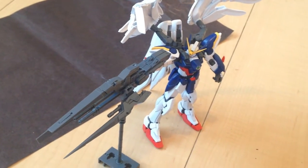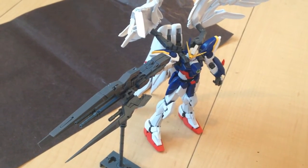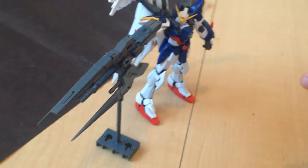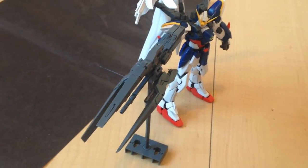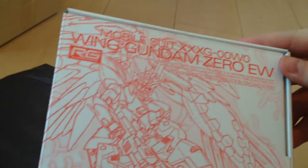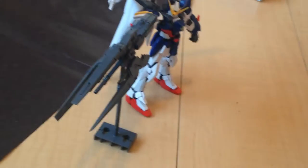Minna-san, konichiwa! This is David. Today we are doing a brief review of the RG Wing Gundam Zero Endless Waltz Edition Special Edition Drysword Buster. This is an exclusive that comes with Gundam Ace magazine. It is a limited edition — you can only get it through that one avenue, and it was just released yesterday along with the RG Wing Zero.